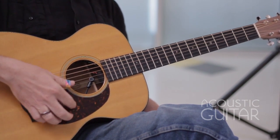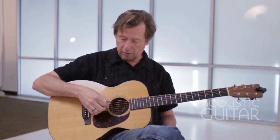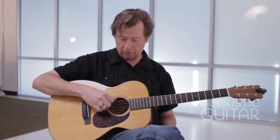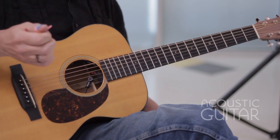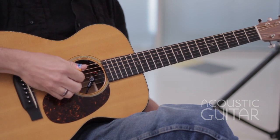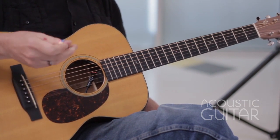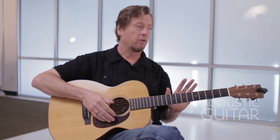If everything went right, it should sound like that — it's a D chord. I only have three notes here: three D strings, two A strings, and one string, the third string, tuned to F sharp. So first off, I'm going to be using an alternating bass, quarter note bass, for everything throughout this lesson.